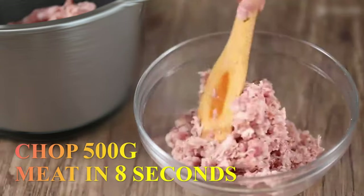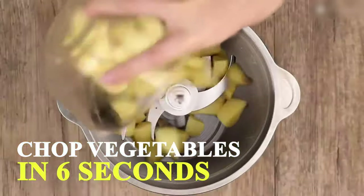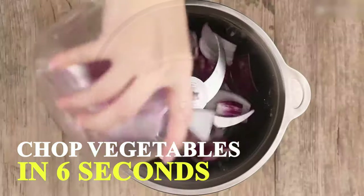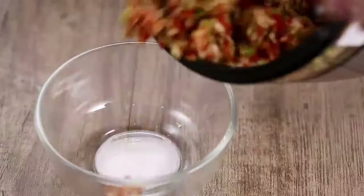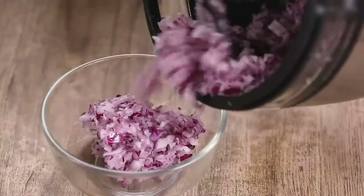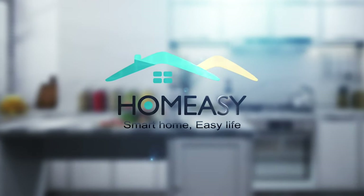Equipped with four stainless steel blades and two modes to choose from, the Home Easy Electric Chopper can chop and grind various ingredients such as onions, meat, ham, garlic, and small herbs. This electric meat grinder has a real power of 350 watts.